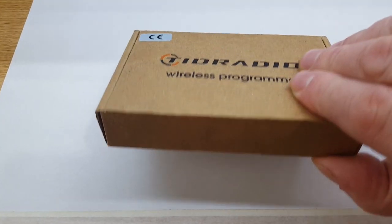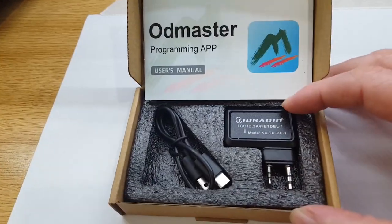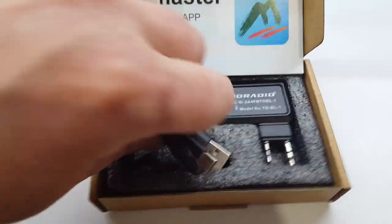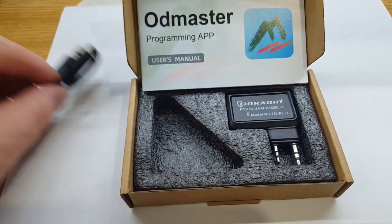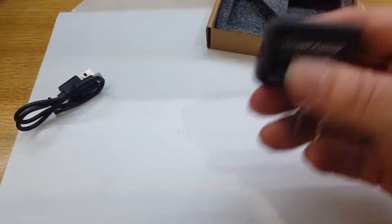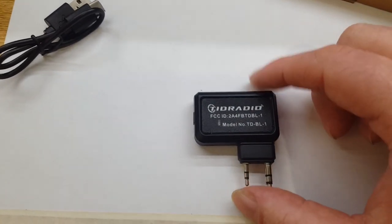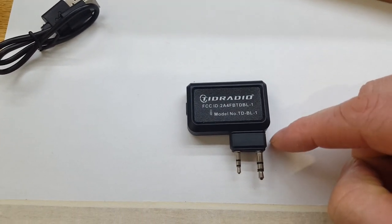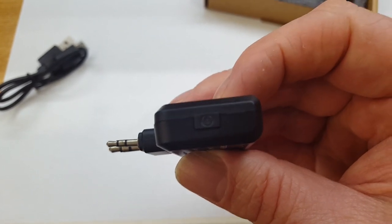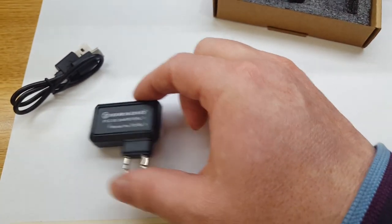Now let's open it up. We are presented with a nice box and clear instructions. In the box we get a USB to USB-C cable, which is very nice. The main component is roughly an inch and a quarter across, about three centimeters down, and a centimeter thick. There's your charging port and your on/off button — yes, it is chargeable. It took about an hour and a half to charge.